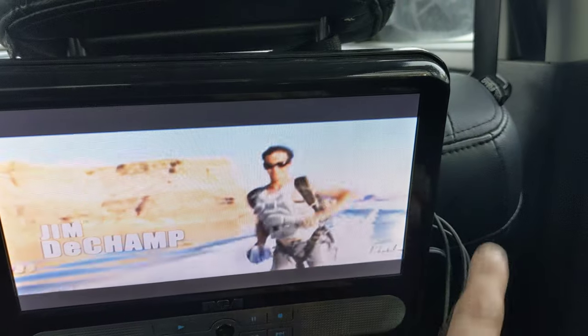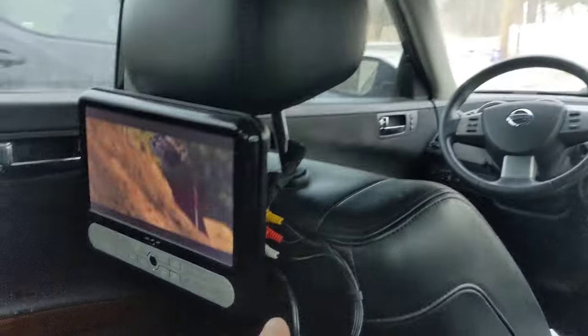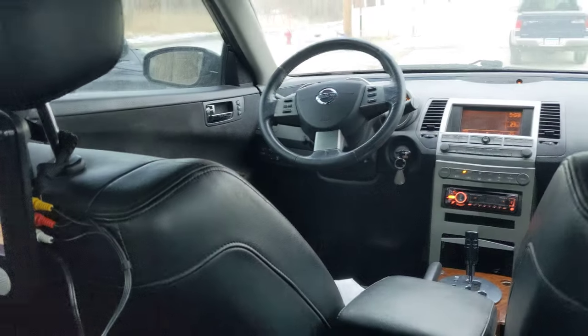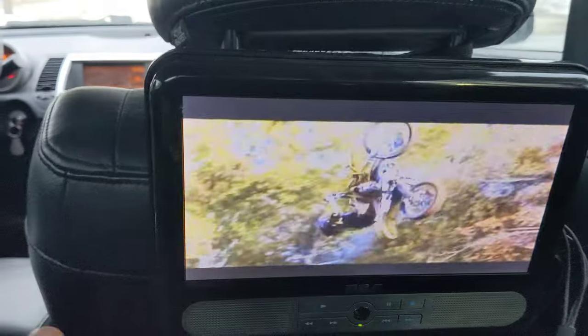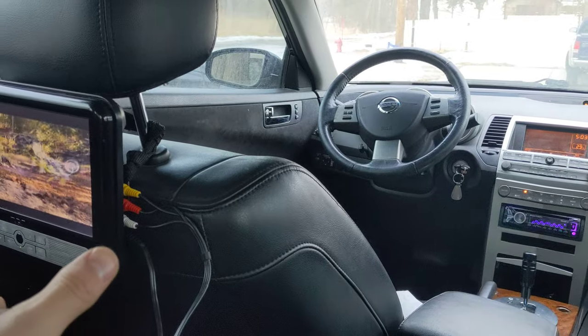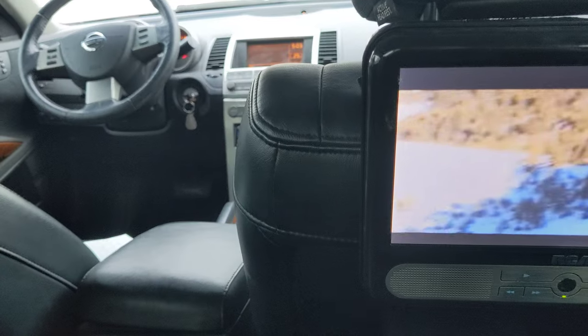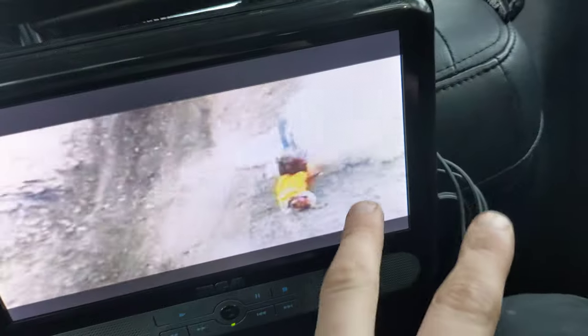Right now we've got the RCA coming from this monitor over to this monitor. As you can tell, both screens are playing the same movie, in case you wanted just one playing. I'm looking for an RCA splitter, from one plug-in to two.